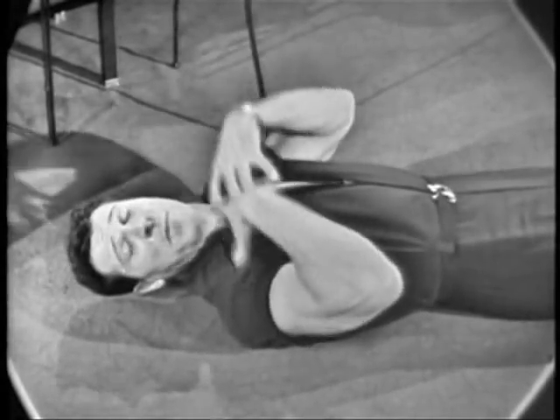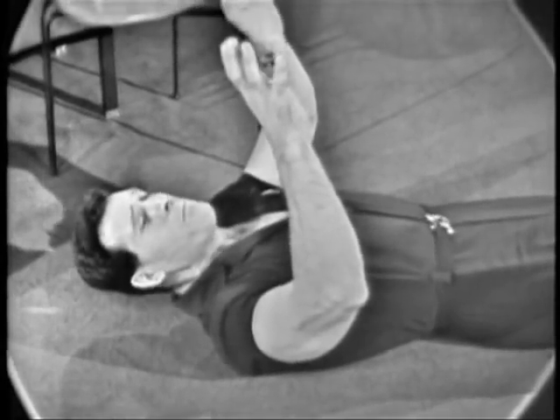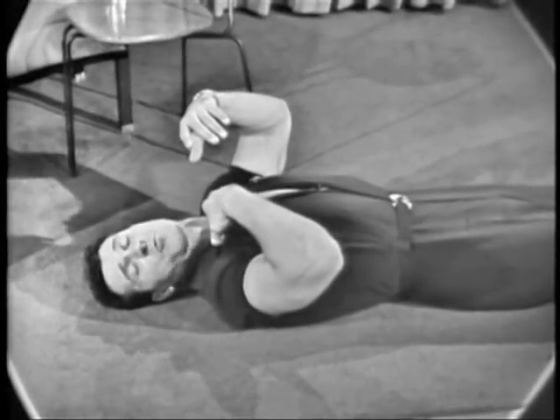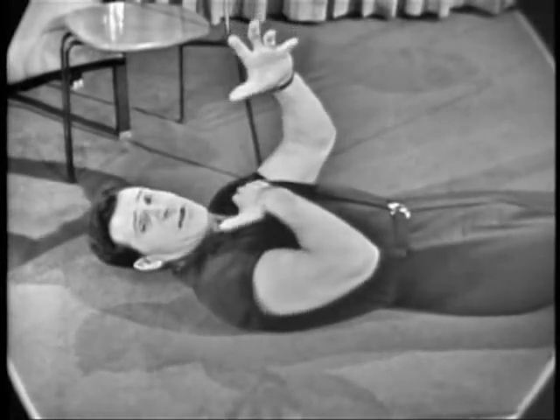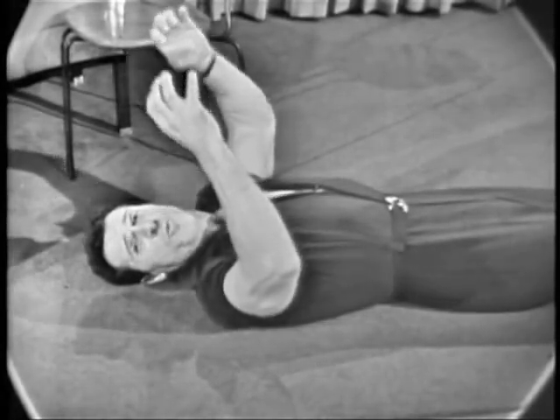Hey, try this one to help to firm up the bust line. There's so much emphasis put on a youthful bust line. When the chest muscles get weak, the bust has a tendency to hang and sag. So let's do something to firm this up to give you that upright position that you want so much.